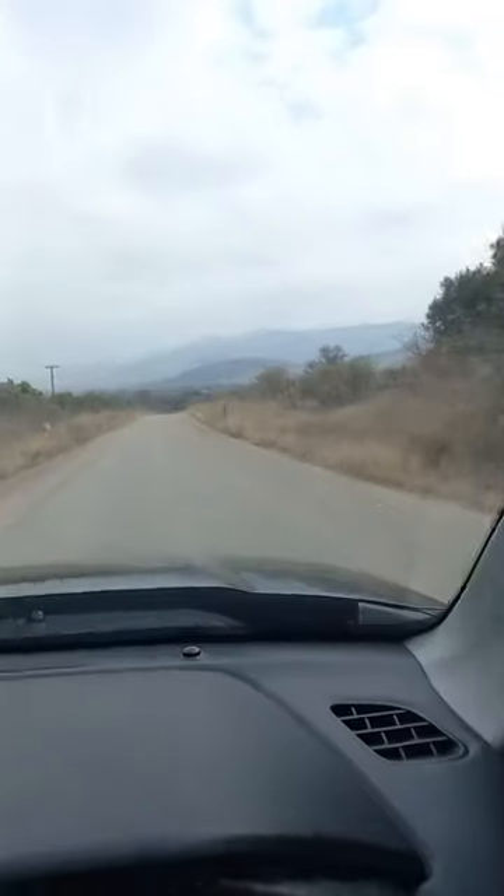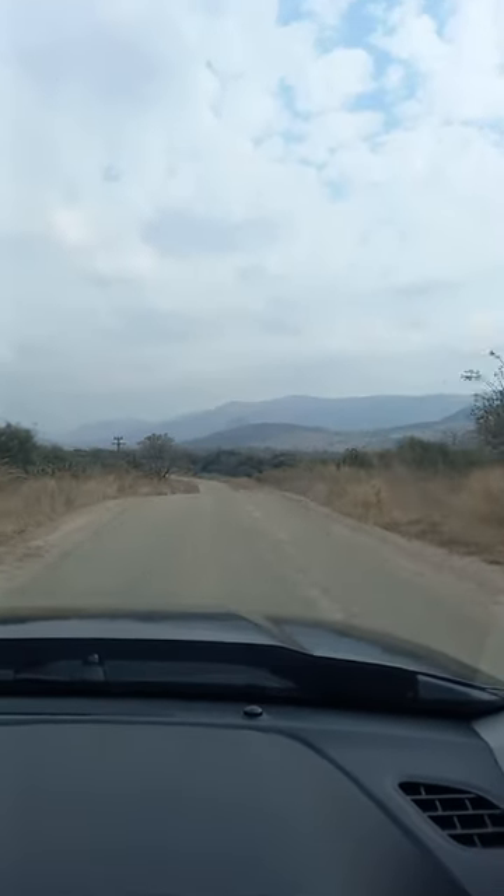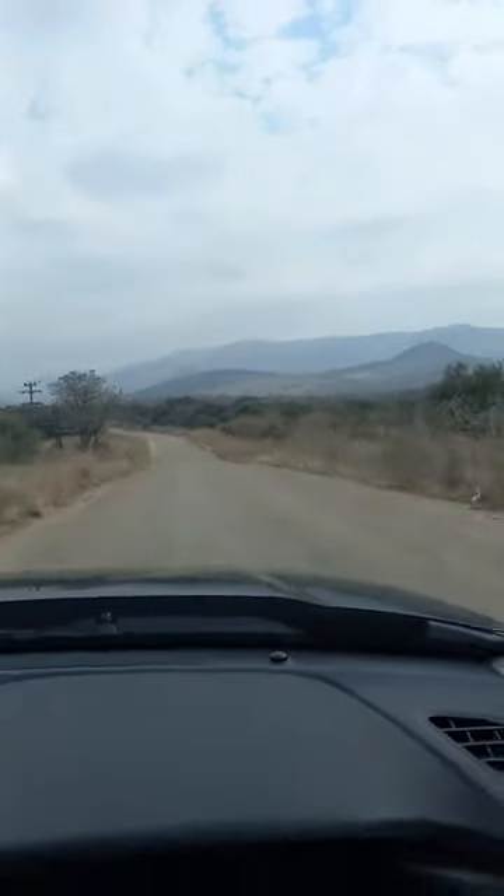Have a look in the side mirror — dust behind me. It's pretty rutted, it's not even. But I must say, it's steady, it's stable. Urban Cruiser or not — that's the question.